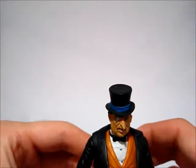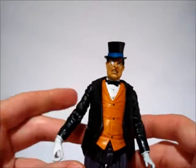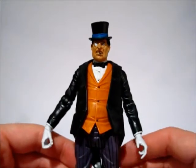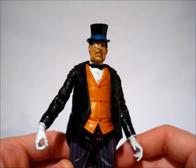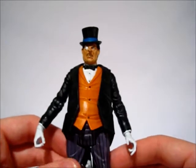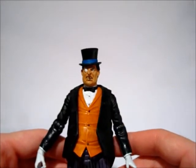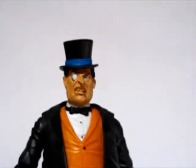Hey guys, I'm back again with another DC review. This is the DC Universe Classics Penguin. I think he's Series 1, but they're supposed to be remaking him in the colors that would match the Super Friends colors, which I think is like a more blue and yellow outfit. But this is the original DC Universe version and it's actually a really nice figure despite a couple minor flaws. Let's go ahead and get started looking at the paint and the sculpt.